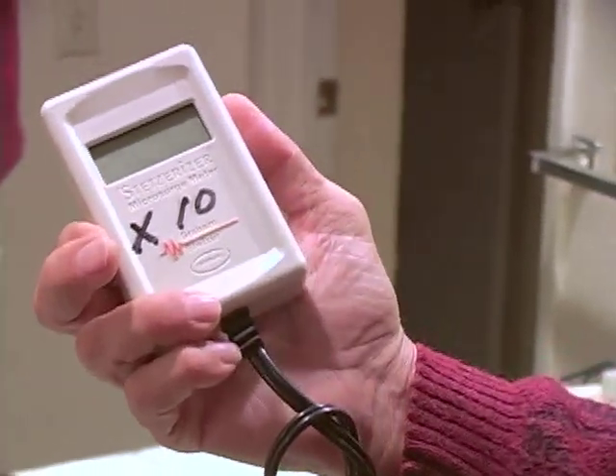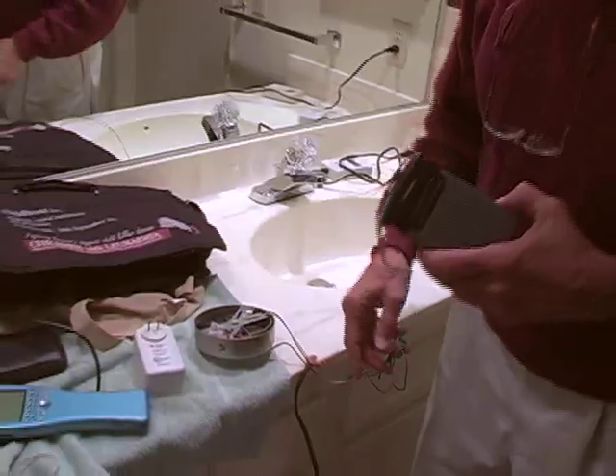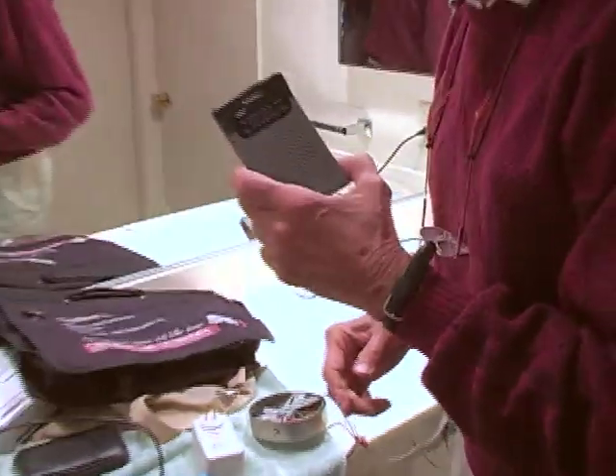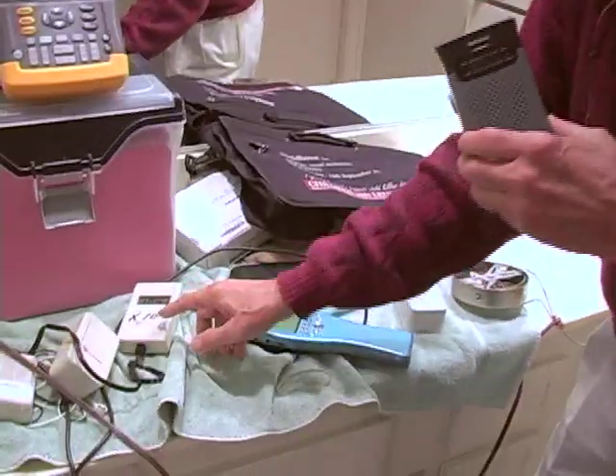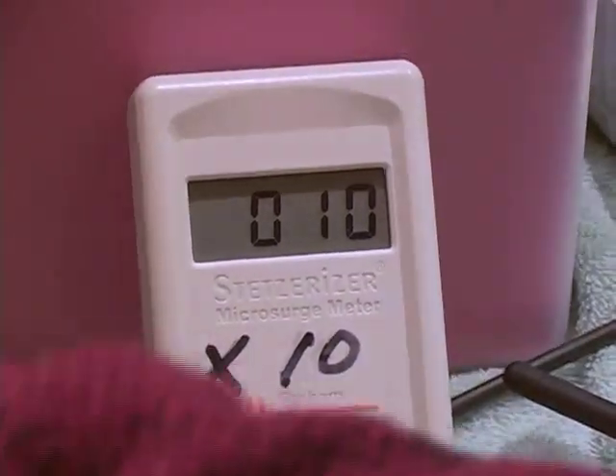This is a Stetzer times-10 meter — there are only two or three in the world. The regular meter goes up to 2,000; this one goes up to 10,000. It's reading 20. Here's another regular meter reading about 100, which is too high but I can live with it. Now watch when I plug the halogen light in. First you'll hear something. It went to 9,000 units. Watch when I pull it out — it goes back down to 100.